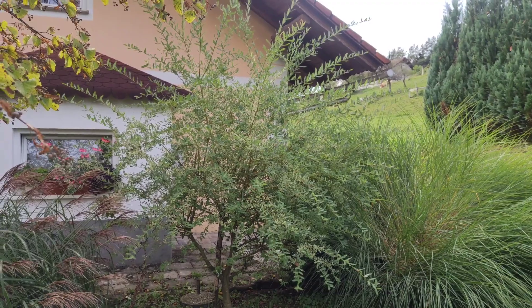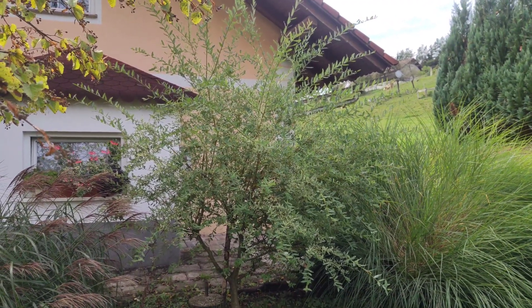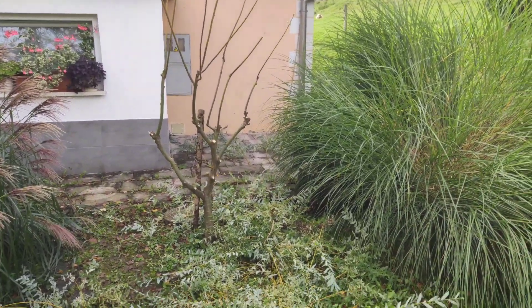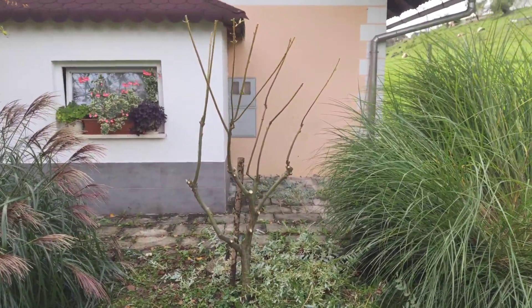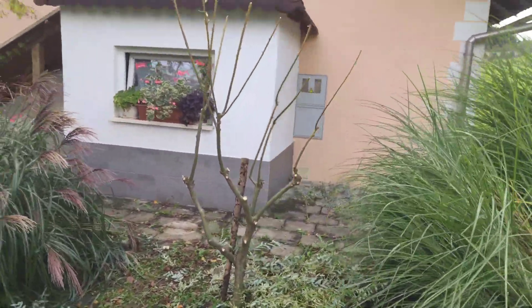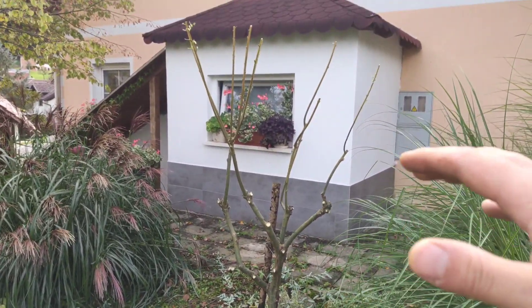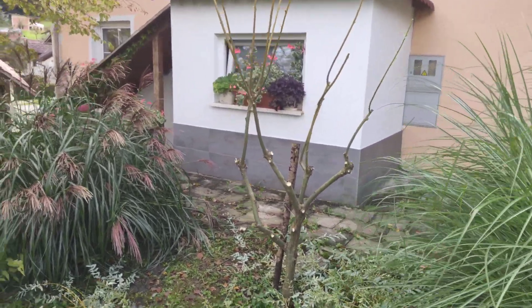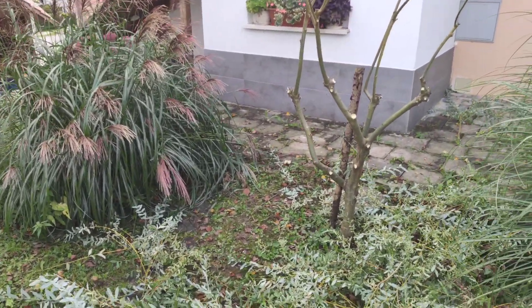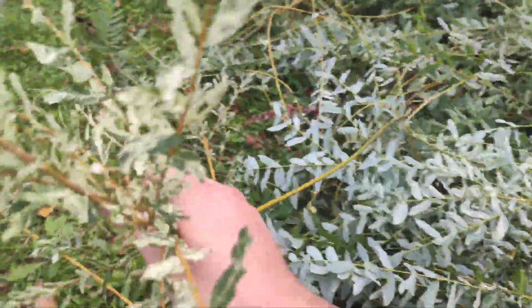This is salix integra before cutting, and here it is after trimming. I made the canopy higher off the ground so it is easier to walk by and looks nicer. Here are some leaves of salix integra.